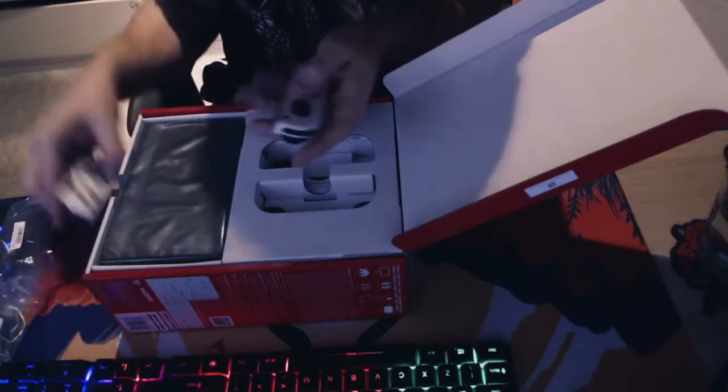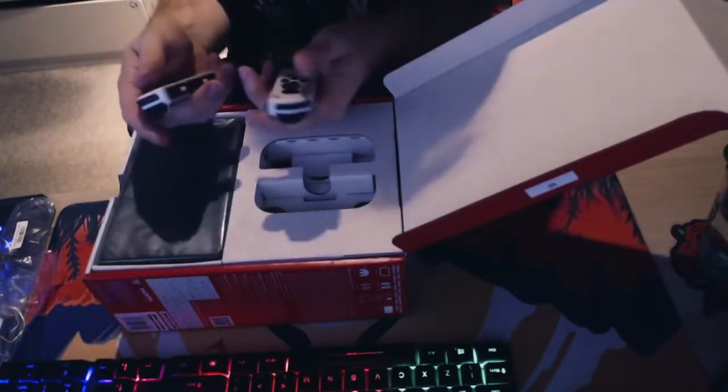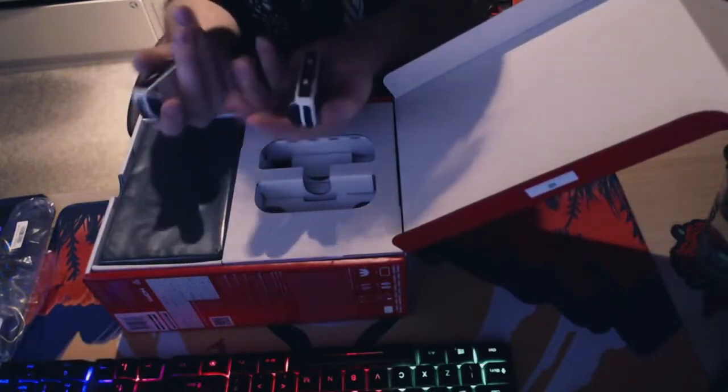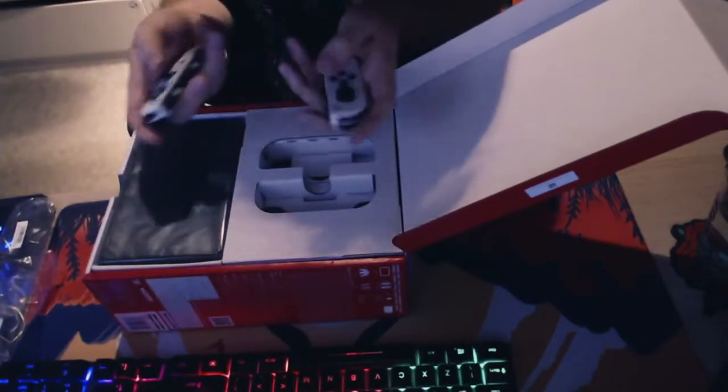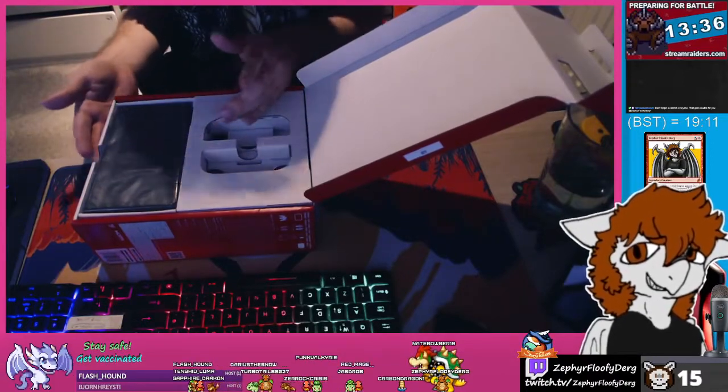So that's the white Joy-Cons — pretty cool. I've actually never seen white Joy-Cons before since these are brand new. It would be nice to mix and pair them with other color Joy-Cons and see what they look like.